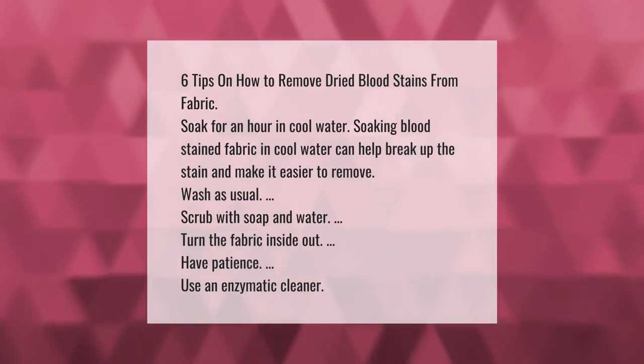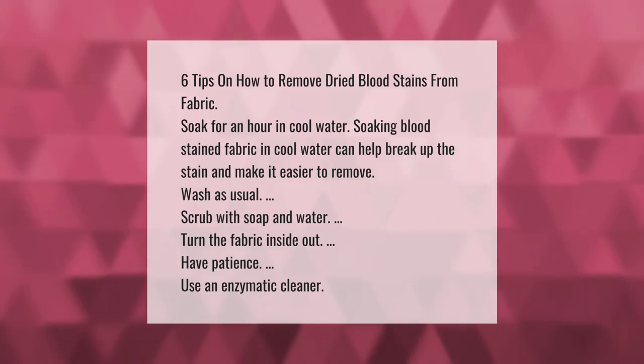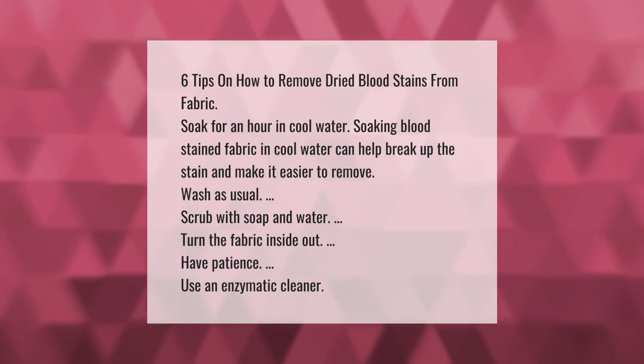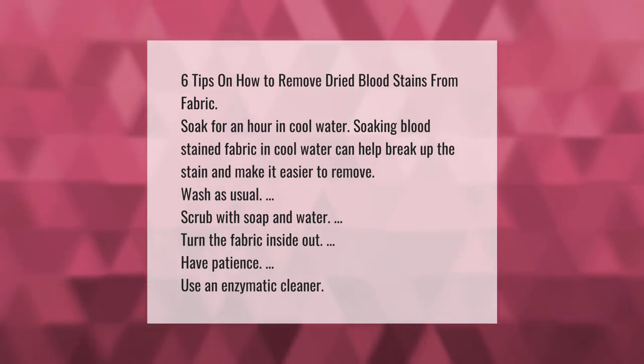Six tips on how to remove dried blood stains from fabric. Tip one: soak for an hour in cool water. Soaking blood-stained fabric in cool water can help break up the stain and make it easier to remove. Then wash as usual.